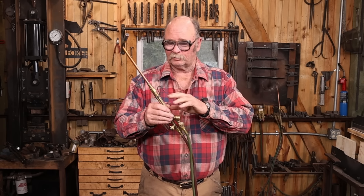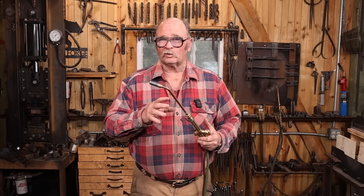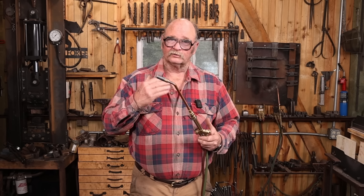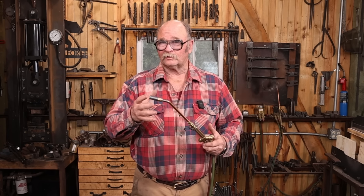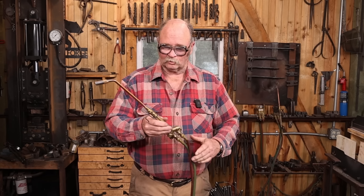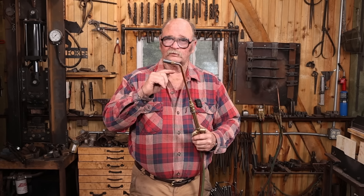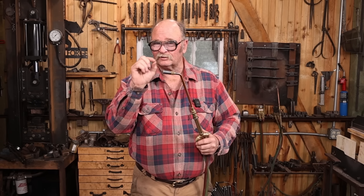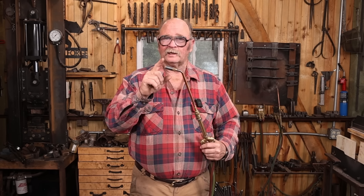The torch body that I use — I've got a couple of these — they're the Victor 100 series torch. This is just the first torch I ever owned, and when I wanted a second one, I bought the same thing because I was happy with it. There are lots of other good torches on the market. A torch body like this can be used for smaller welding tips with a single orifice for pinpoint accuracy, or with a big heating tip that gets a broader area hot.